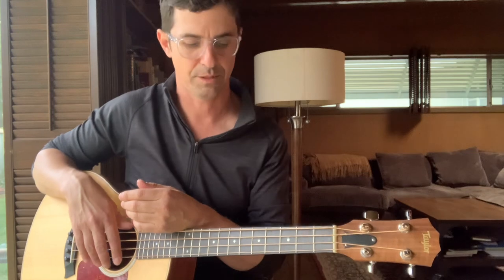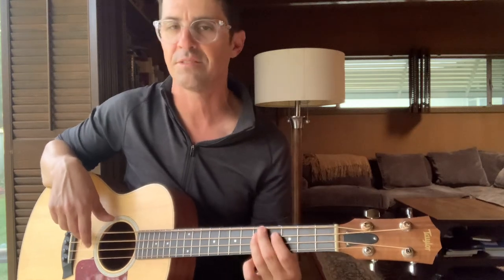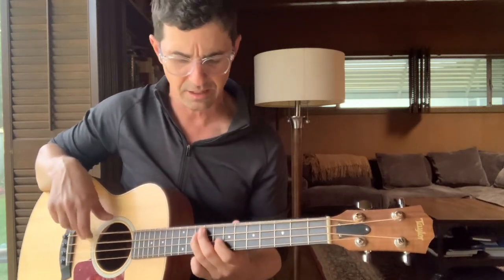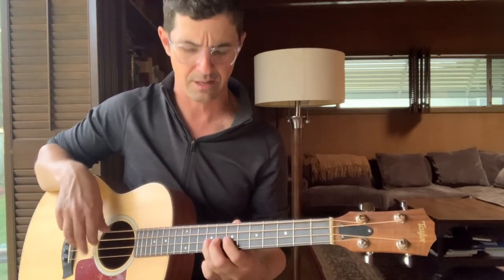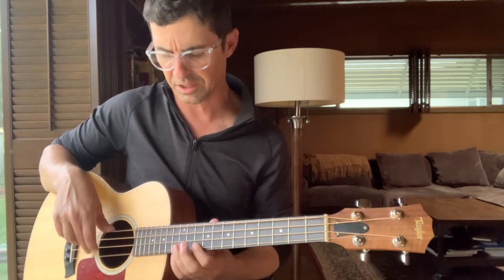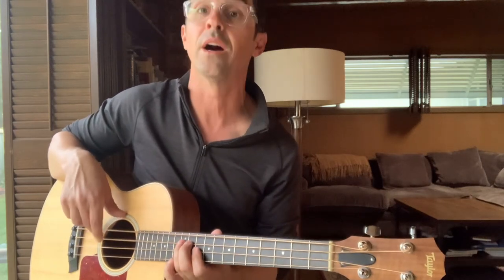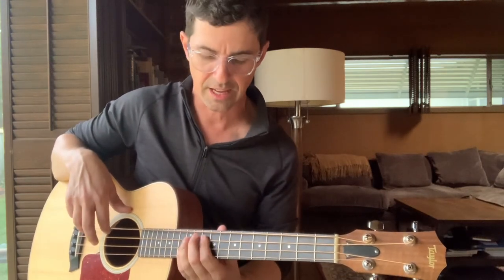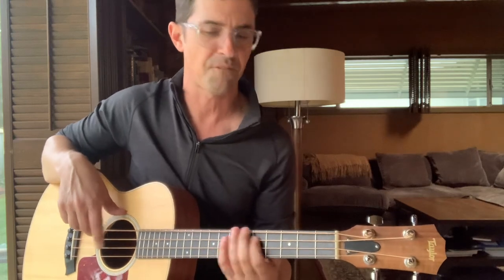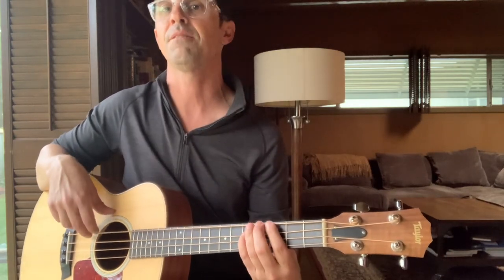So the full sequence again: three, open, one, two, three, five, six, eight, ten, seven, eight, nine, ten, twelve, thirteen, ten, twelve, ten, thirteen, twelve, ten, thirteen, twelve, eleven, nine, ten, eight, six, five, three, six, five, four, five, three.